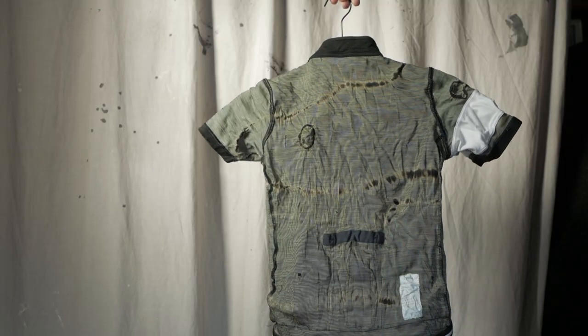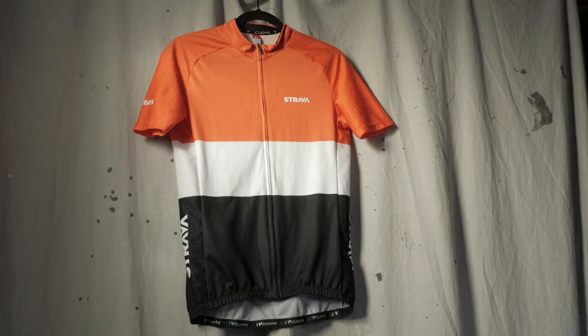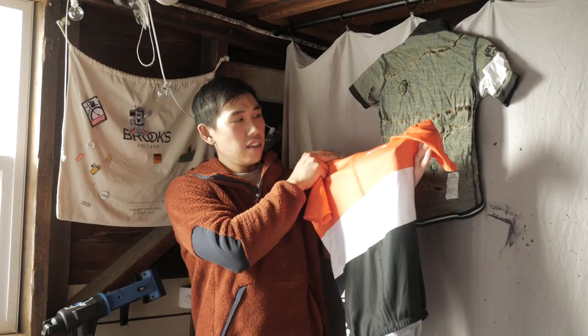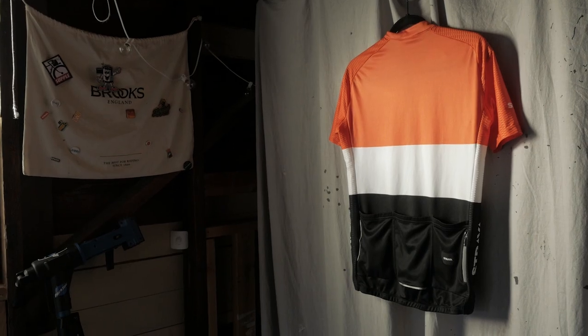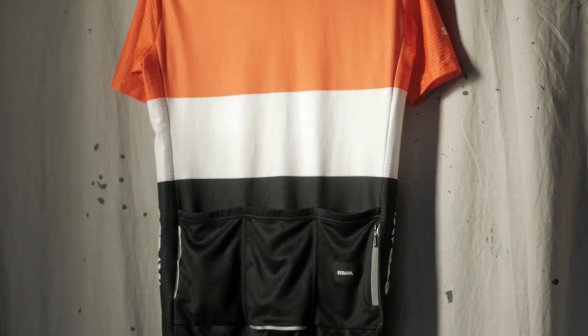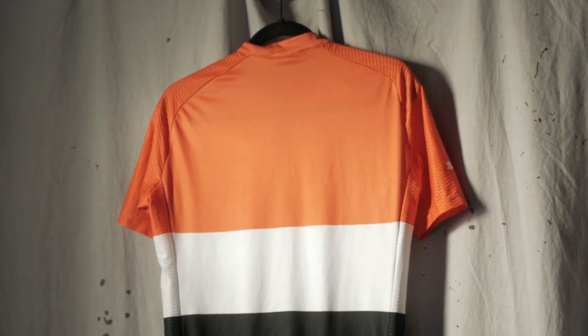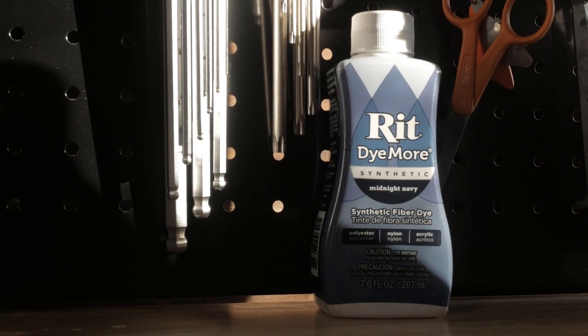You know what they say, you only fail when you stop trying, which is why I pulled this jersey out of my wardrobe. This is a jersey I rarely use and it's a core jersey which consists of 92% polyester. So instead of discharge dyeing this time, I'll be tying up the jersey as it is and using a synthetic dye since the color of the jersey is already so light.